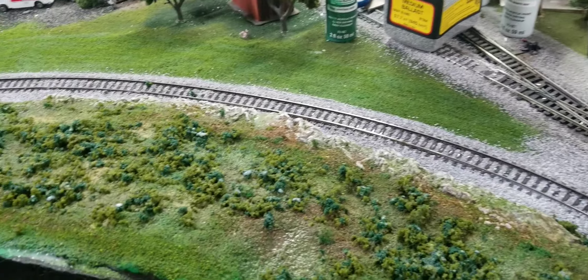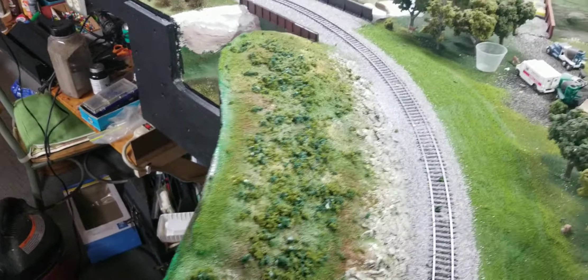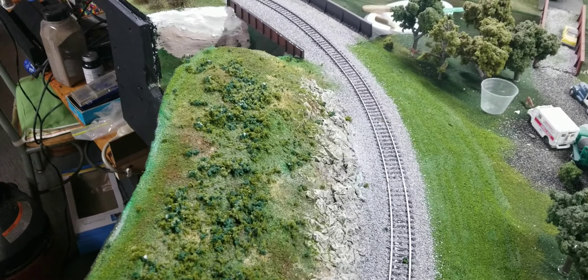I think it looks real good. Let me give you a chopper view — tell me what you guys think.